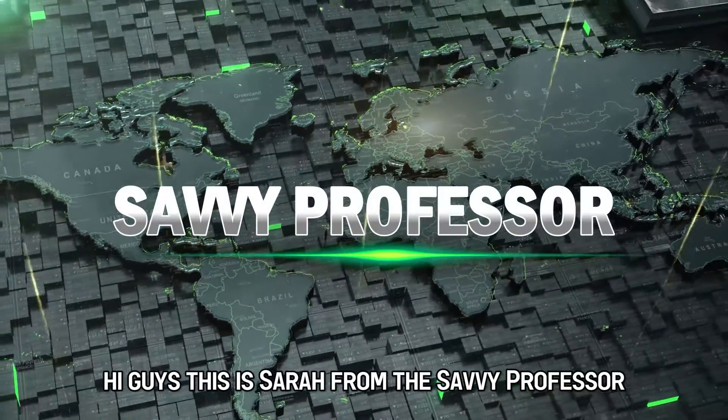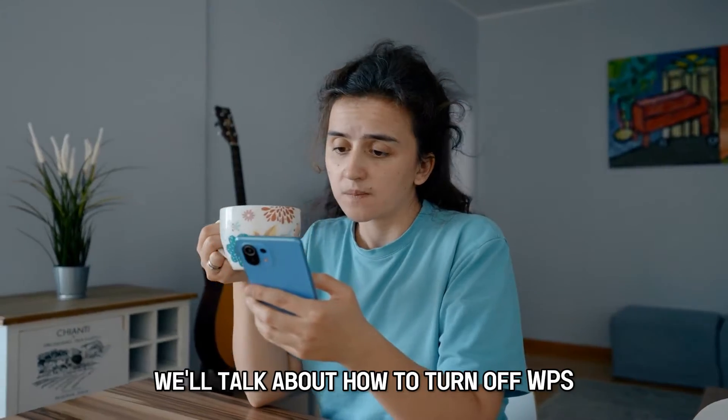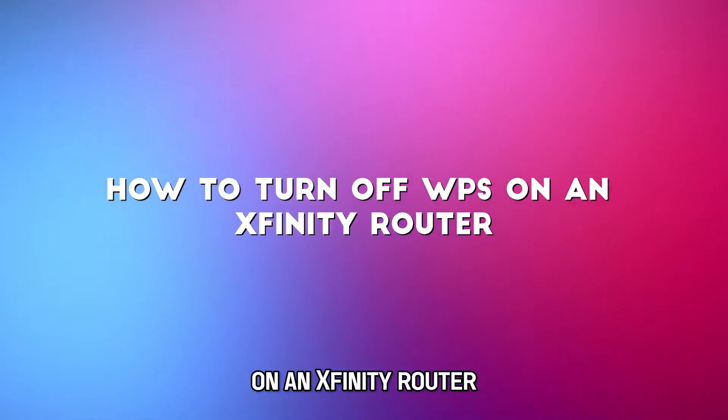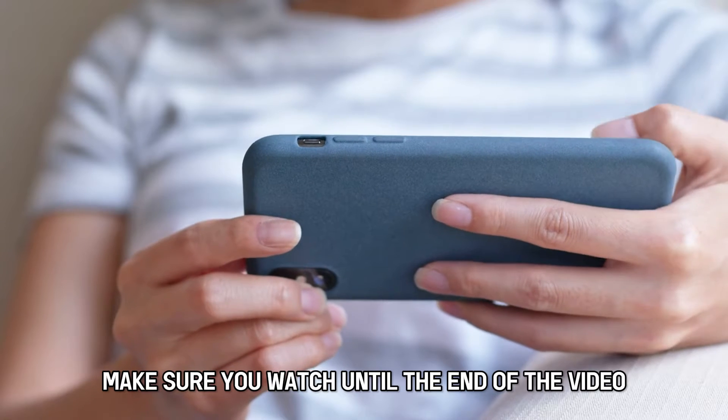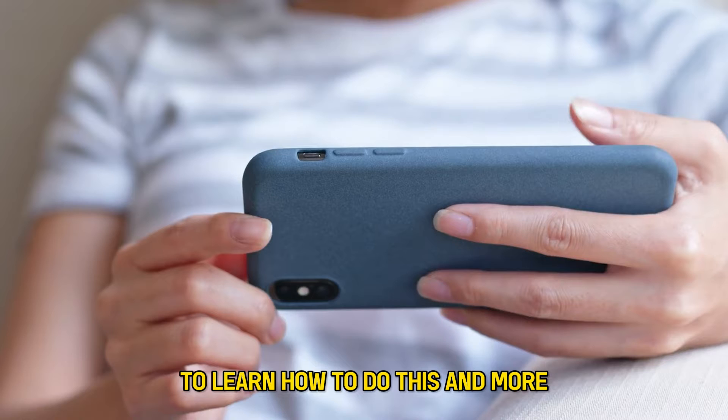Hi guys, this is Sarah from The Savvy Professor, and in today's video we'll talk about how to turn off WPS on an Xfinity router. Make sure you watch until the end of the video to learn how to do this and more.